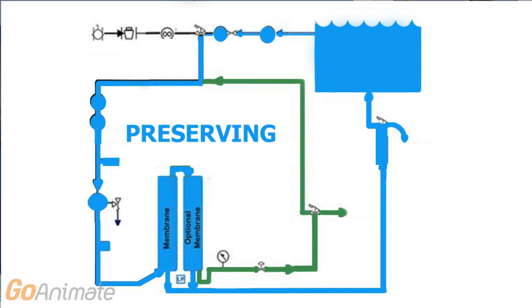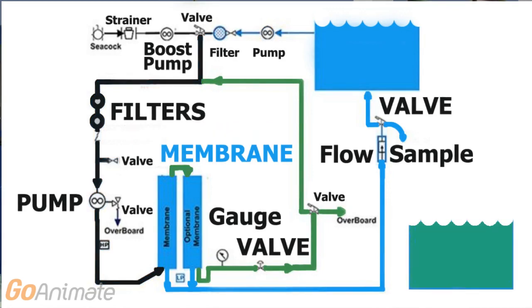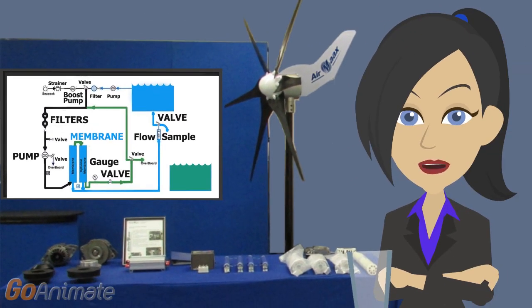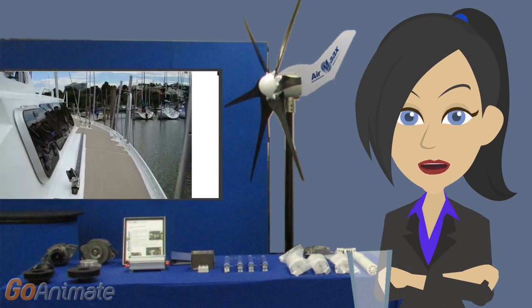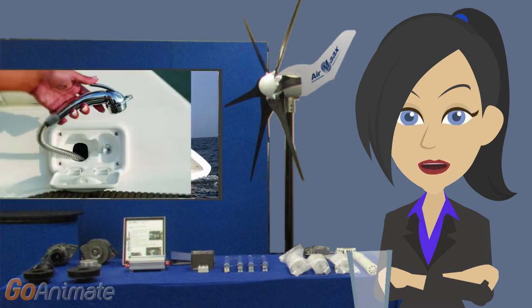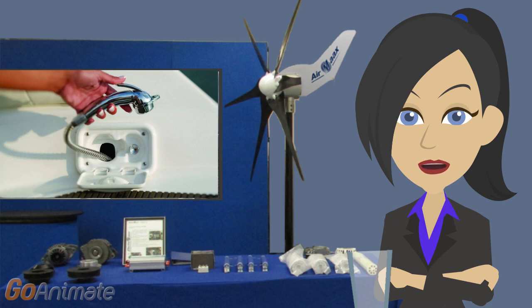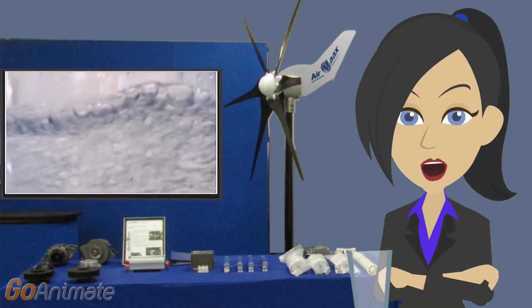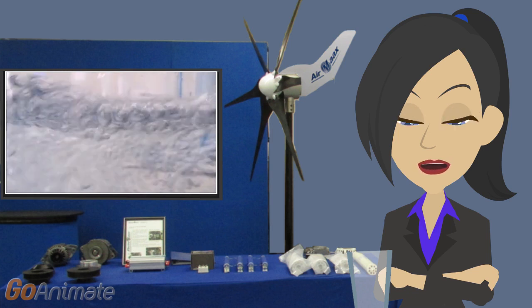So let's talk about AC, DC, system sizes and power consumption. First, we need to think about what we're going to use the water for. 20 gallons of water should be enough for a family's daily needs and enough to keep your boat clean and free of salt and corrosion. If your family is anything like mine, we all have a daily routine and there better be some water when you need it.